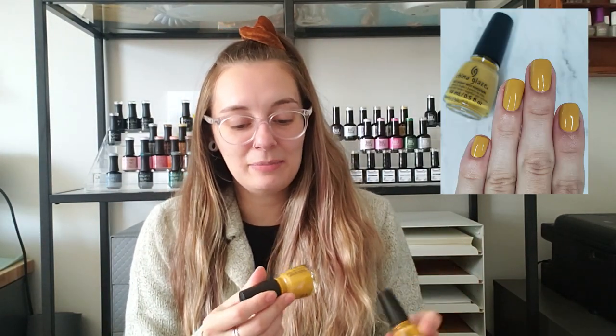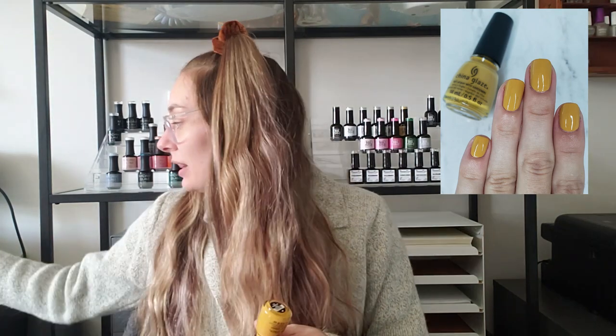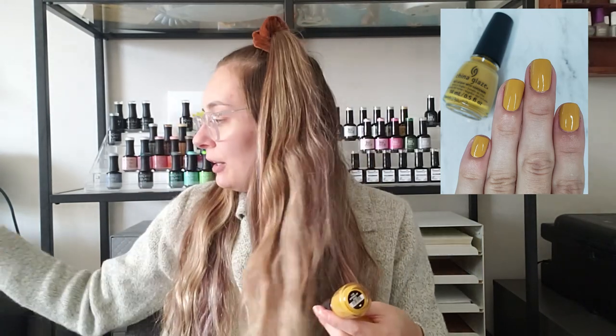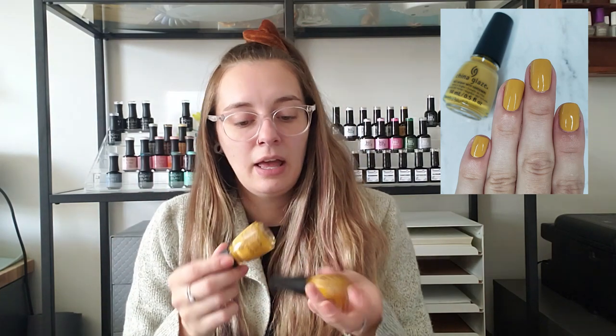The next two are both from China Glaze and they are very similar — my sister was like 'those are the same colors,' but they're not. China Glaze Autumn's Up is one shade darker and a little bit more orange than the Fiddler Crab polish. You can see it just has a little bit more depth of that yellowy orange color, and I think that it's stunning. This is from the new China Glaze fall collection. Then there's Mustard the Courage from the 2019 fall collection — I wanted this one for so long but didn't pick it up because I was like, 'it's pretty but it's a yellow, I'm not really sure about it.'